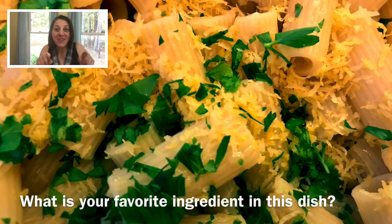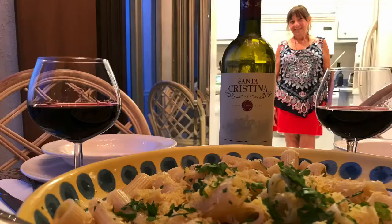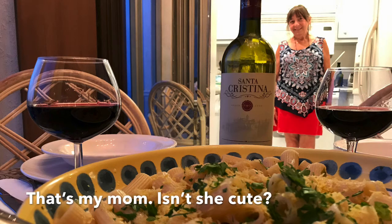What is your favorite ingredient in this pasta dish? Let me know in the comments below. Thank you so much for watching. Please give this video a thumbs up and remember to subscribe to our channel so you don't miss out on our future videos. Ciao for now!